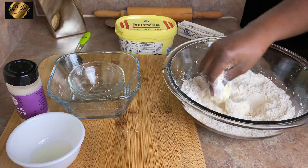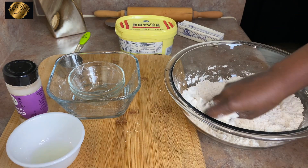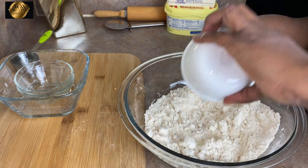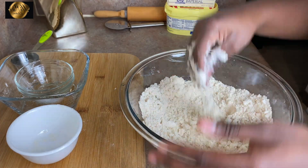Once everything is mixed together, I will scoop in two tablespoons of batter. If you don't have this batter at home, feel free to use the butter stick — the measurement is actually on the butter stick so you can see just two tablespoons. Mix everything together, then grab a little bit in your hand; if they stick together, that means the batter is evenly spread in the flour.